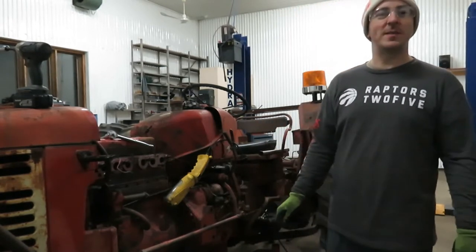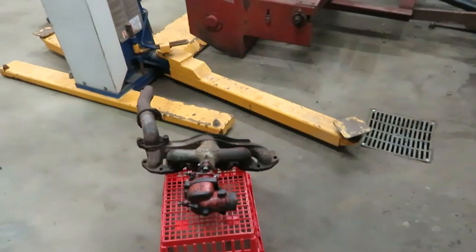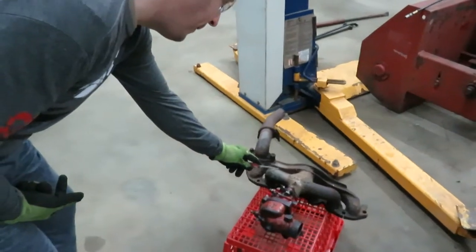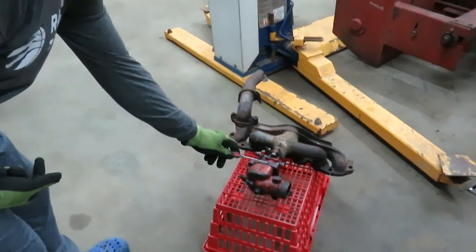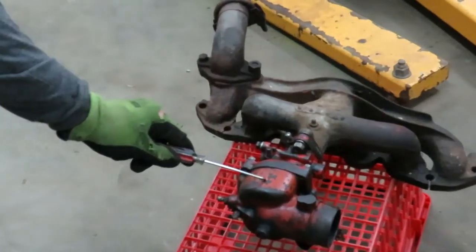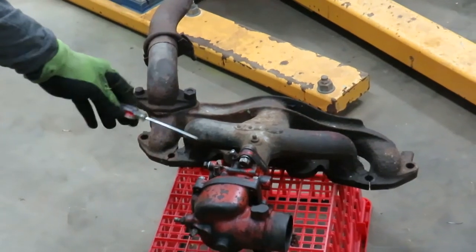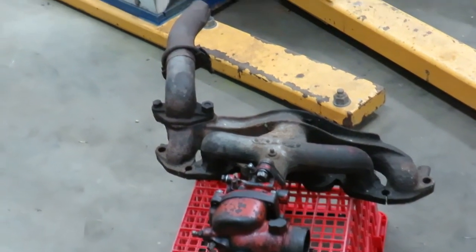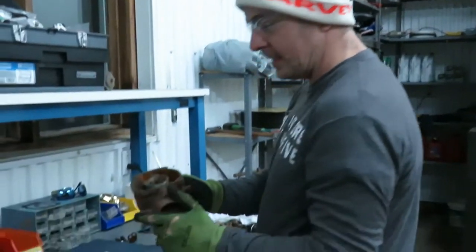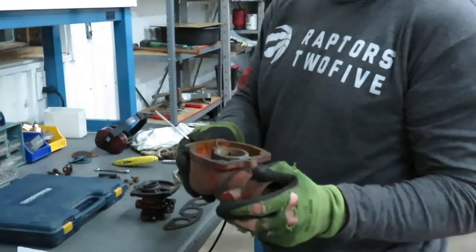Let's go over and I'll show you what the manifold looks like. Here's the manifold that we're going to reinstall — this is the manifold and this is the carburetor. The carburetor has been cleaned and all the nuts and passages have been cleaned up. Over on the bench, I'll show you this spare carburetor that I picked up.